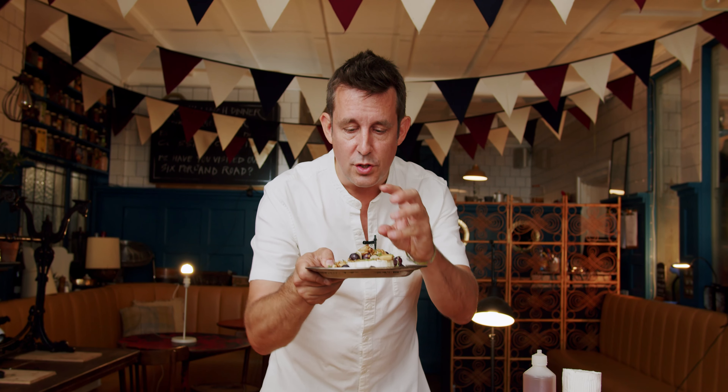That's going to go in the oven for about five minutes, just all come together. Five minutes.